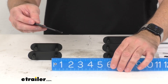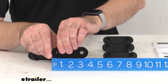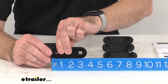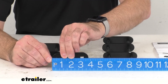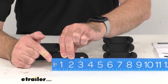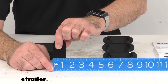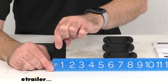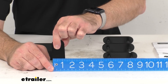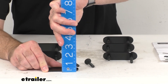Let me go ahead and retrieve my ruler here and give you some measurements so you can be confident this is going to work for you. Looking at the overall length, we are sitting right about three and three-quarters inches. Looking at the width, we're sitting right at about one and three-eighths inches wide. And the height, we're sitting right at an eighth of an inch tall.